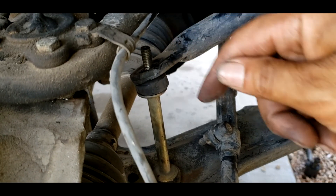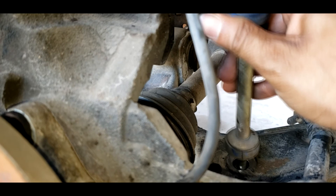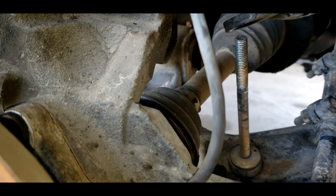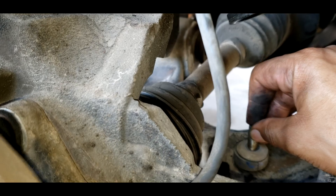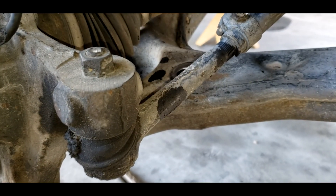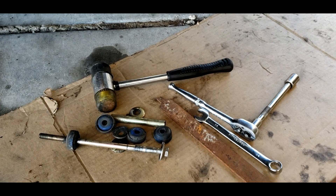I got that down far enough to where it freed it from the sway bar itself. Then I can take this last little bushing out here, take this off, take that off. The bolt itself will just push right through on the bottom of the A-arm. And there you have it — no more sway bar end link, it is removed.